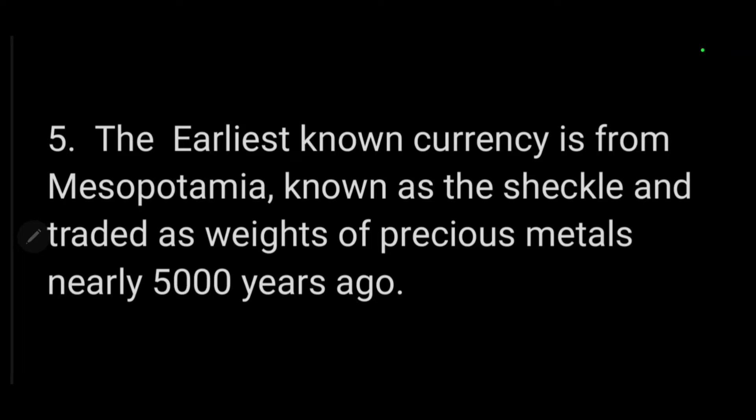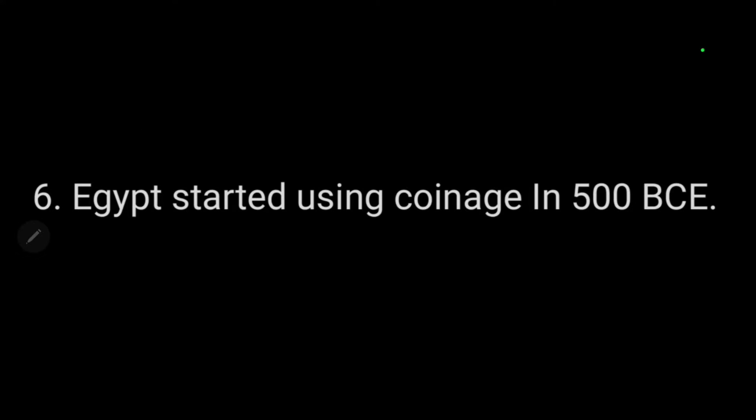I was surprised to learn that the earliest known currency was from Mesopotamia, called the shekel. They traded it as weights of precious metals — silver, gold, and copper — and it was over 5,000 years ago, somewhere around 3,000 BCE. Egypt also traded in weighted metals — silver, gold, and copper — but started minting coins around 500 BCE, which would put it about a hundred years after the Greeks. So the good idea of coins came along at that time for the Egyptians, although they had already been using weighted metals.